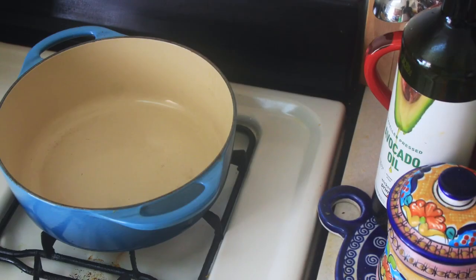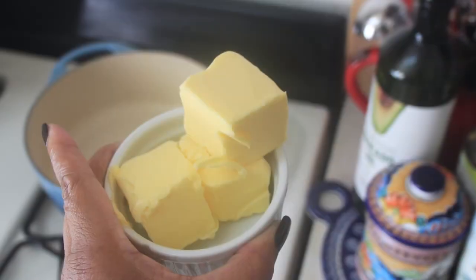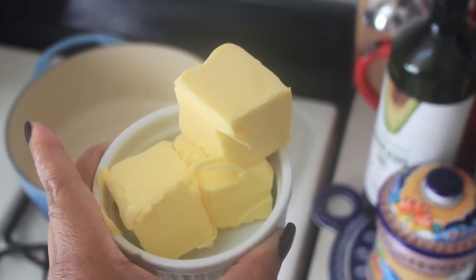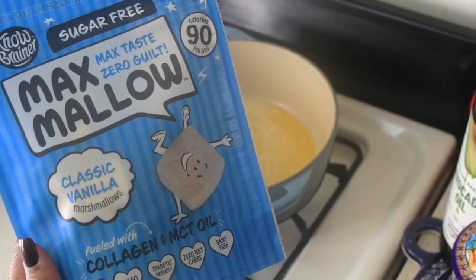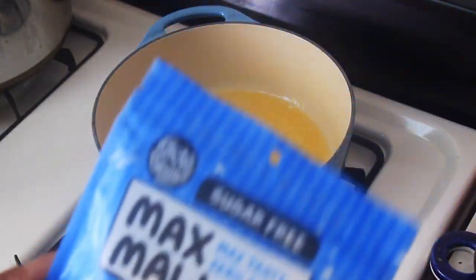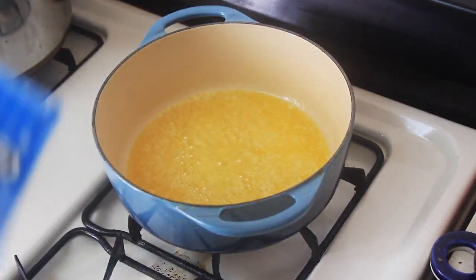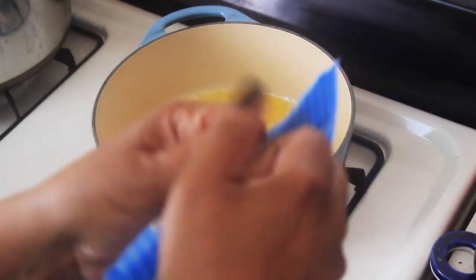To start, I warm my Dutch oven pot over medium to low heat. I add one stick of unsalted butter — approximately 115 grams — and let that melt down. I went ahead and let it brown slightly. You don't want to burn the butter, just slightly brown it to deepen the flavor and give it more of a caramel taste.